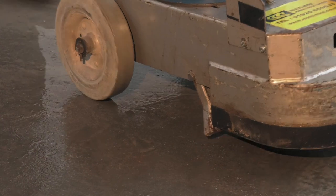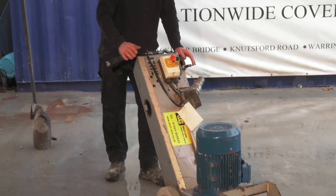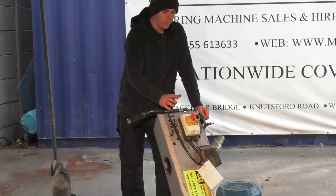Just put it back on the stand for a minute. When you've been using this machine, always have it on the stand when you've finished grinding.